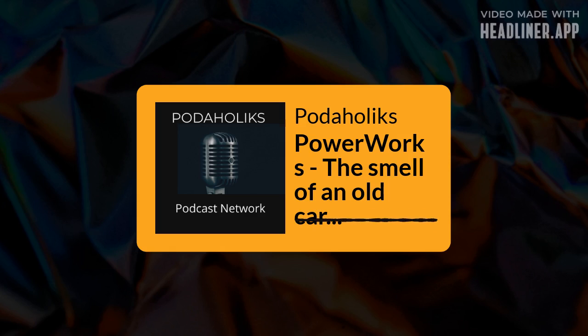You have been listening to Podaholics and this has been PowerWorks, the car show with Glenn Power from PowerWorks Automotive. Got any questions? Fire them through to us at podaholics with a K at gmail.com, hit us across the socials @podaholikswithak, and of course www.podaholics.com is our website. Whatever stream you're listening to us on, give us a rating, leave a comment — we'd love to hear from you. We'll do it all again really soon. You are listening to Podaholics.